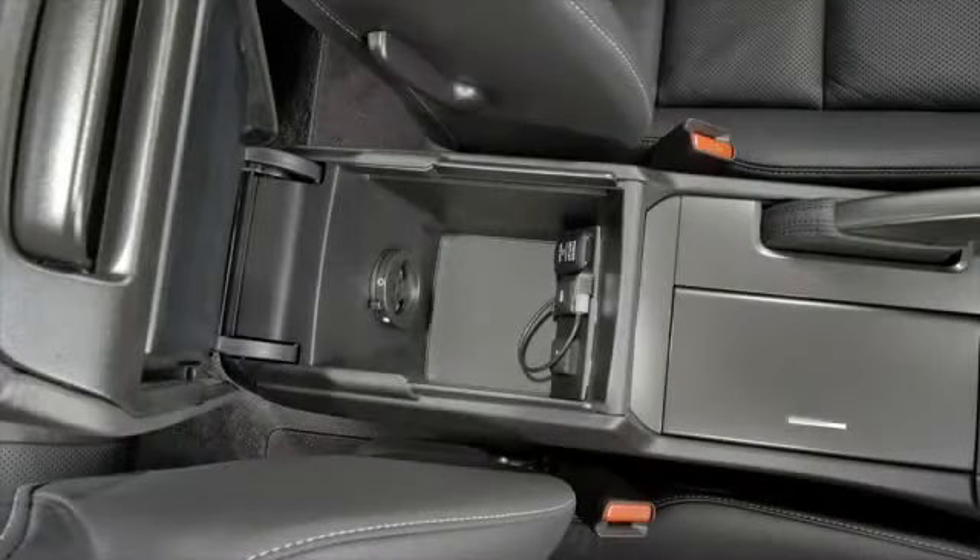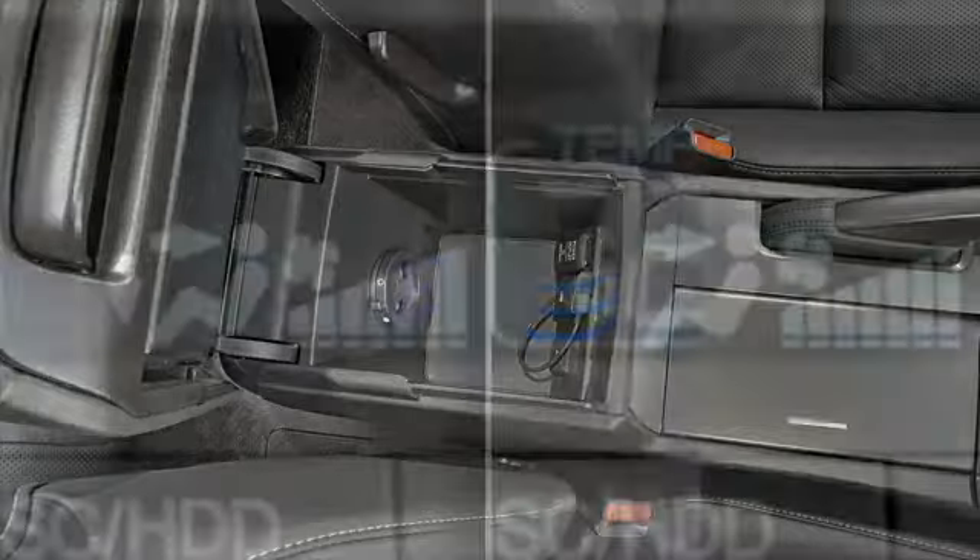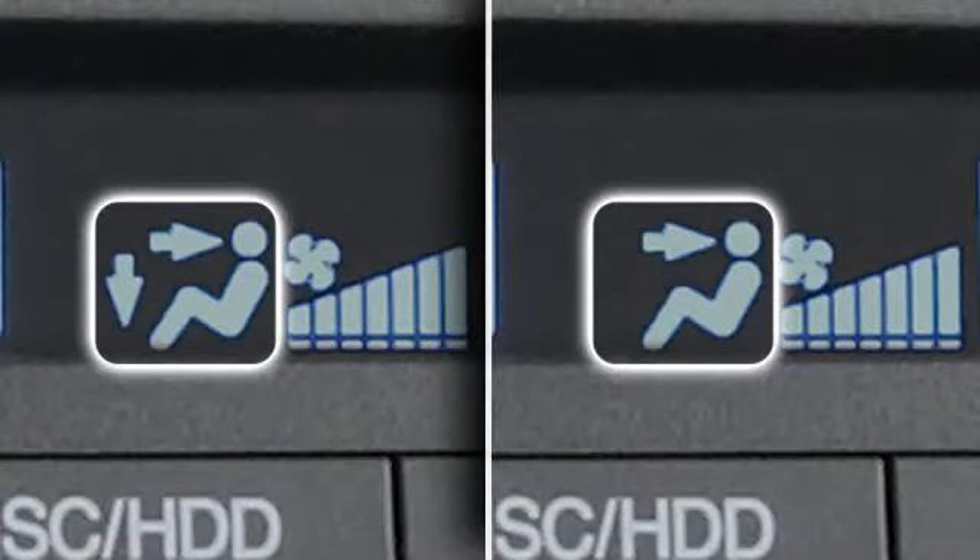Turn the dial counterclockwise to open the air vent in the console compartment. If the air vent is open, air flows into the center console when the climate control modes shown are selected.